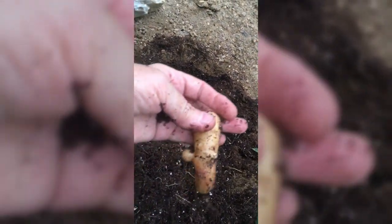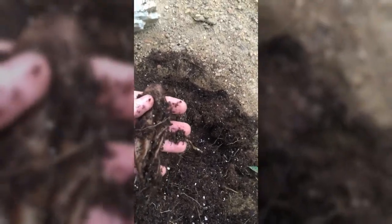That's a funny one — a little growth on it. There's the seed potato, one of them. Oh, oh, more! I stopped counting. This is too exciting! Oh, some little minis. There's another one.